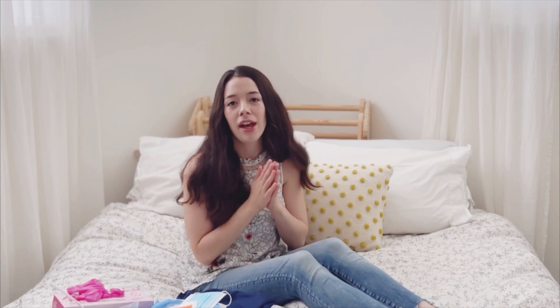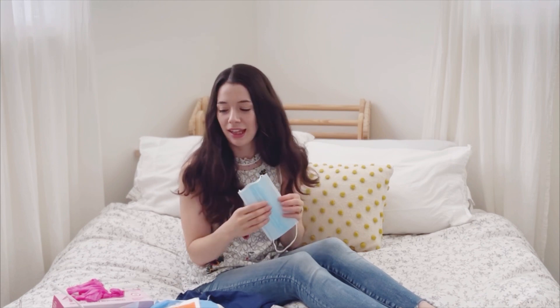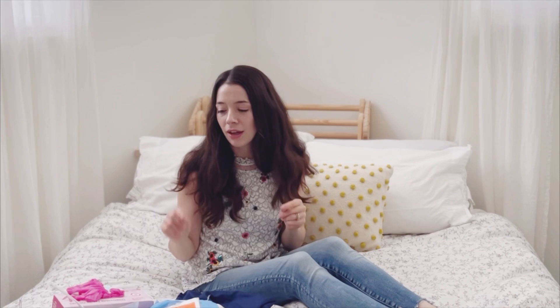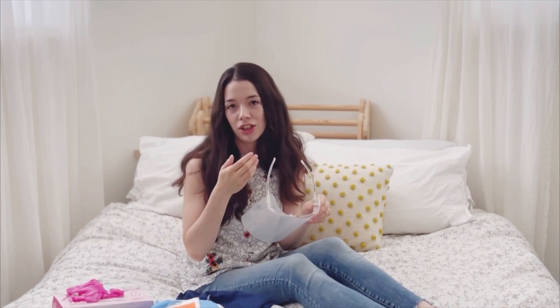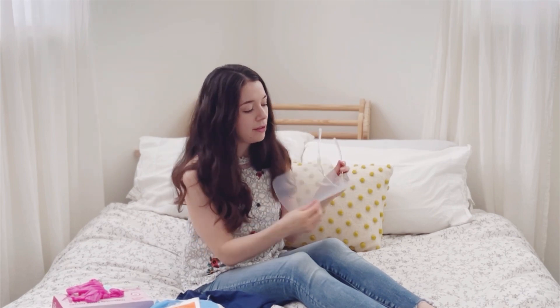There is additional gear you may want when preparing someone else's placenta. I have scrubs specifically for that, washed separately from my regular laundry. I also have a mask because I would not want someone else's blood near my mouth or nose. You may also want a face shield for any possible splashing — these attach like glasses and have a film layer you can remove to make it clear, protecting your eyes specifically.